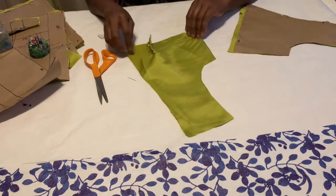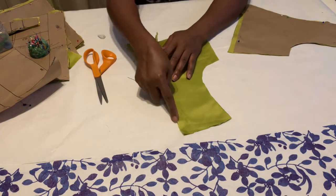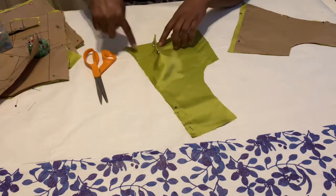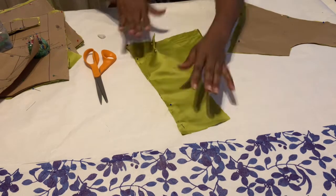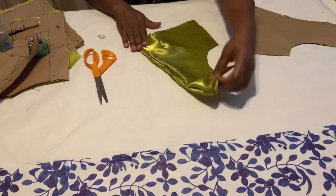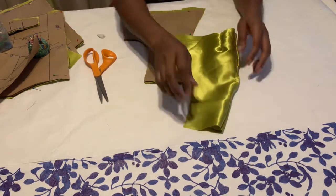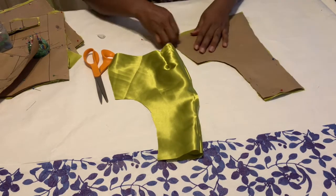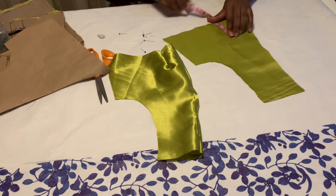I'm going to sew them together in the middle and turn it out. I'm going to pin it down and sew from the bottom all the way to the top, then do the same for the other side. Once you finish sewing it and turn it out, you have something like this — then you're going to give it a good press and do the same for the other side. When fixing this portion, make sure you know which will go to the right and which will go to the left so you don't make a mistake.